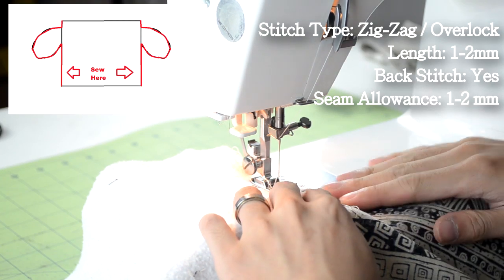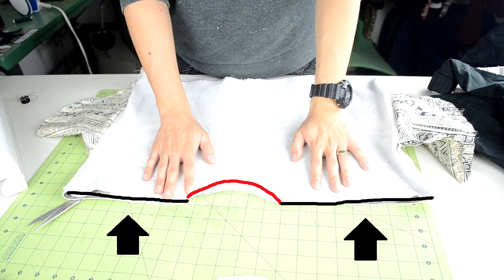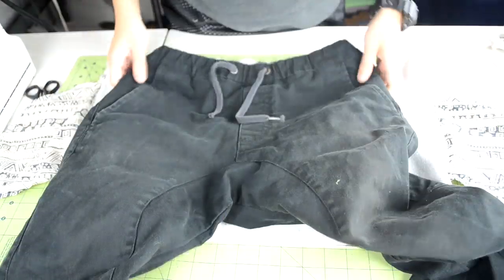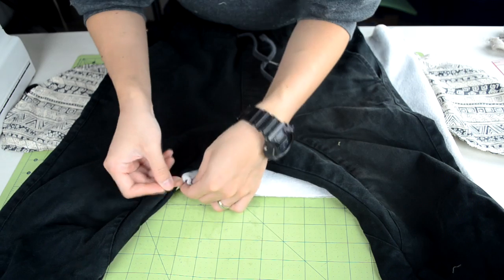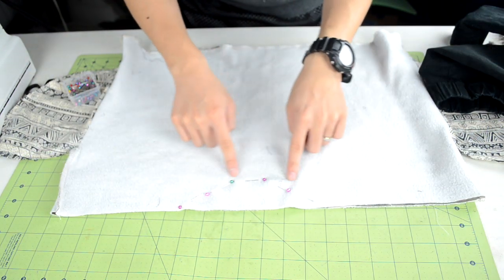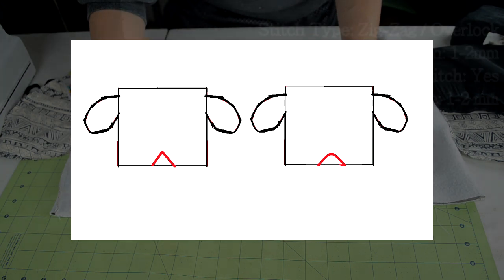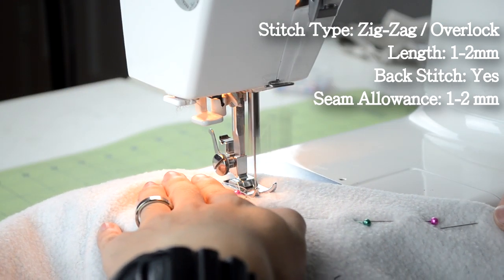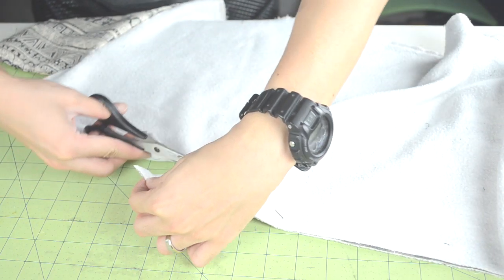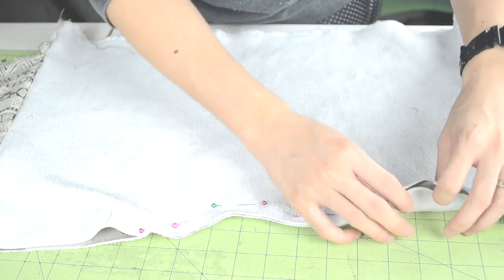Next we're going to separate the bottom part of the body piece to create two leg holes. With your body piece inside out, grab your pair of pants and place it right over. Use the crotch area of the pants as a reference and place pins — here's how the pinning around the crotch area should look. Depending on your pair of pants and other factors, it may look different. Take it to your sewing machine and do a zigzag stitch below the pinned area, then cut off the excess material and you should end up with two leg holes.